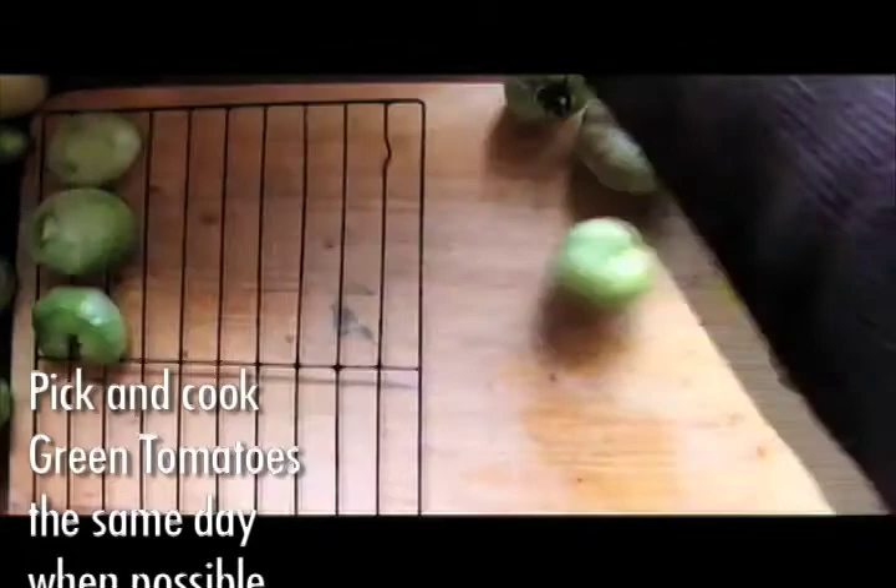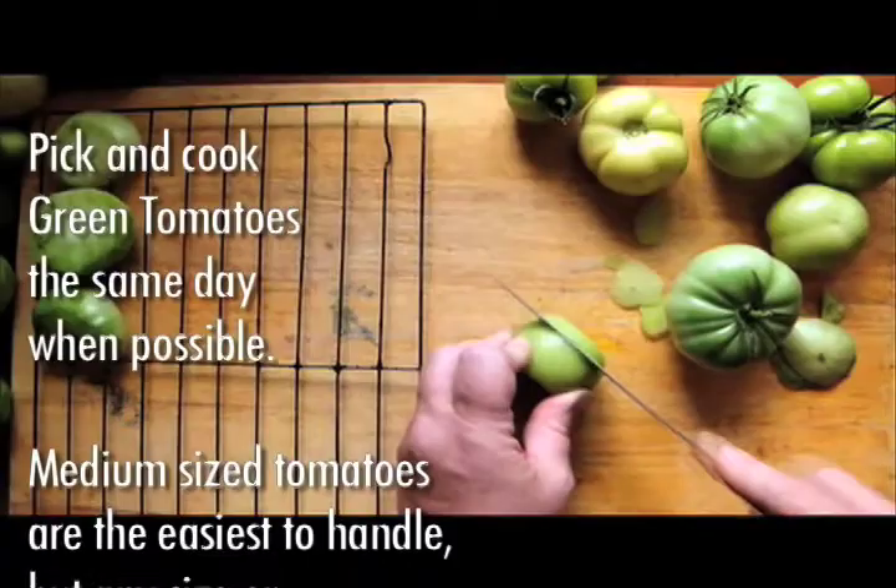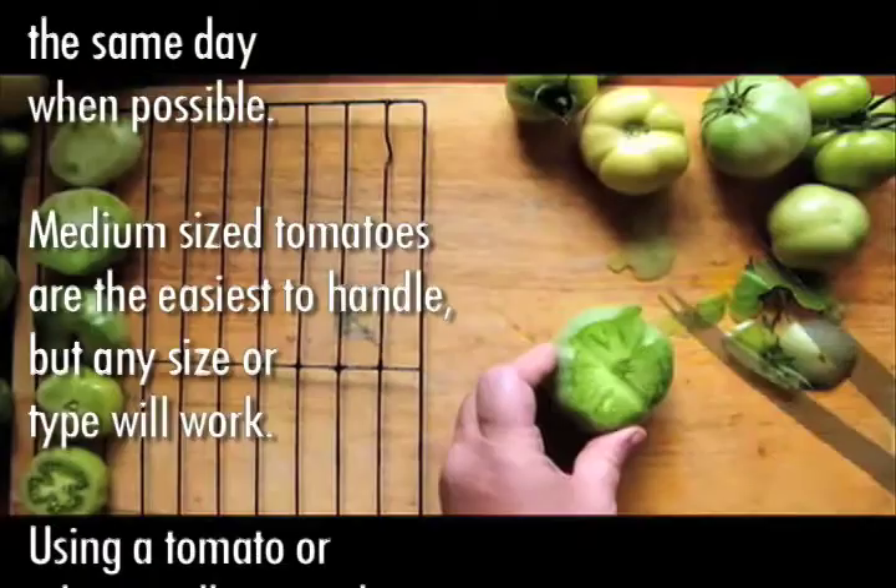Pick and cook green tomatoes the same day when possible. Medium sized tomatoes are the easiest to handle, but any size or type will work.